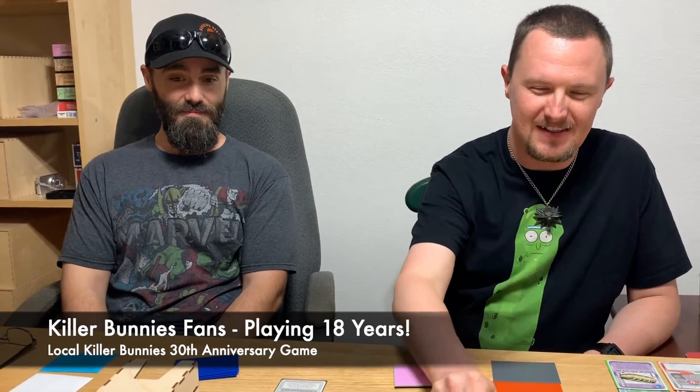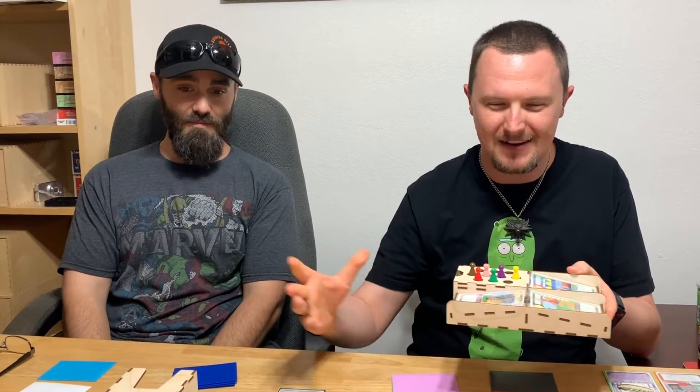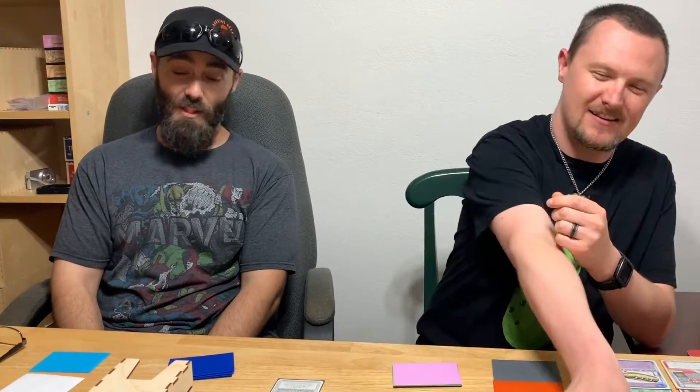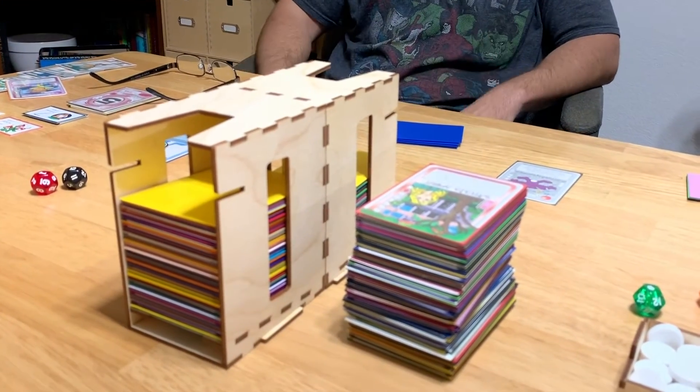We've been playing for 18 years, and we know the game pretty well. I liked the insert for the market that has all the ponds included. It gives you a lot of extra room on the table and helps reduce a lot of the clutter. I like these ones — it helps keep the decks stacked nicely and separates two piles if you've got enough people. It's been nothing but helpful.